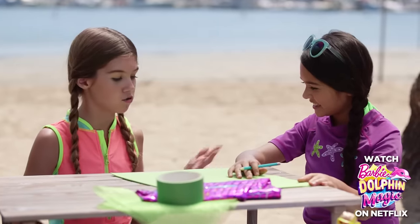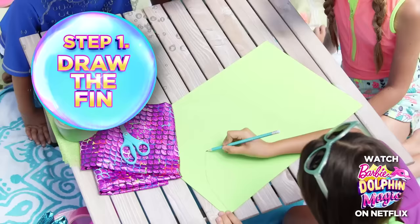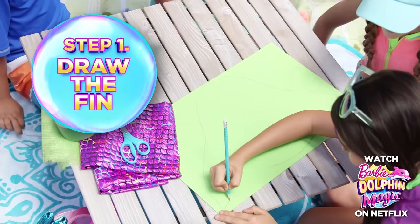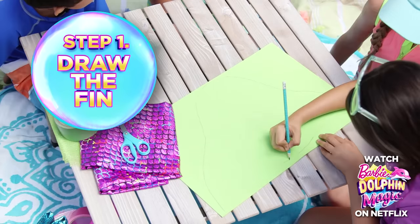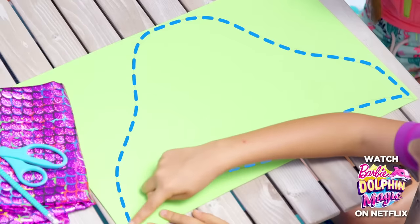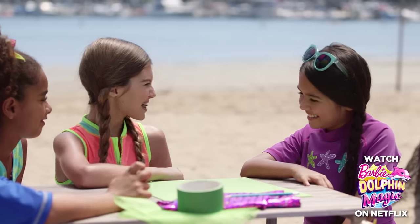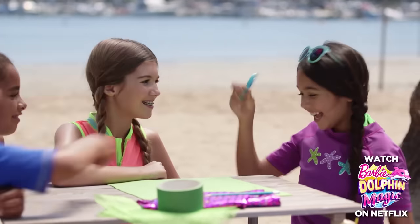So the first step is to draw the fin. Okay. Good, since I drew the fin, it's gonna look like this. Now the next step is to cut it out. Okay, here you go! Thank you!